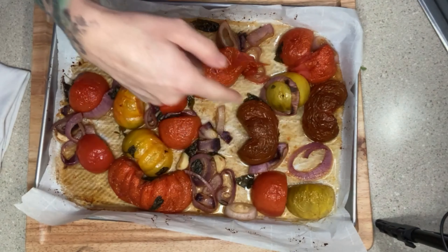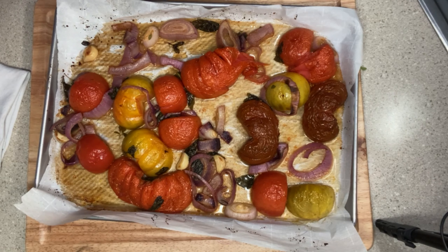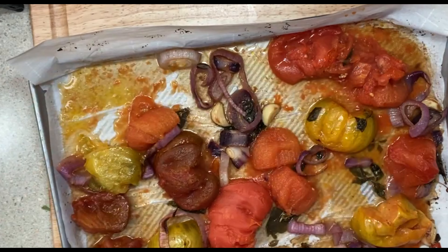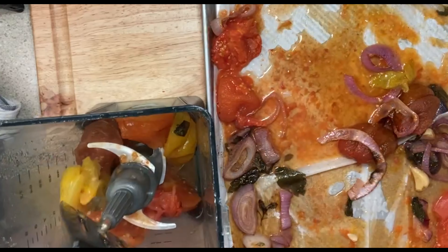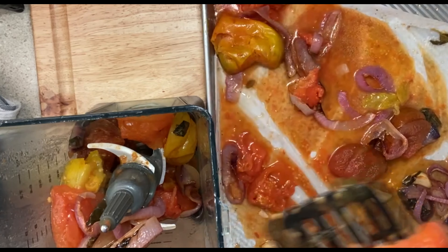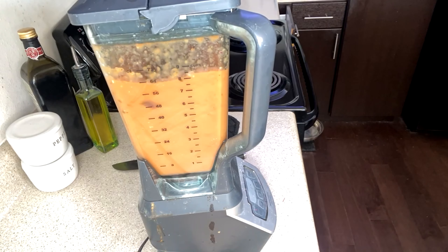Using a half sheet covered in parchment paper, dump the contents of your bowl onto the sheet, turning all tomatoes face-side down so that the skins are up. This will help cook the inside of the tomato and really add a caramelized flavor to the edges. Once the oven is preheated, put it in the oven for 35 minutes. Halfway through, check on your vegetables and toss them around the pan to make sure they're evenly roasted — make sure the tomatoes stay face-side down.